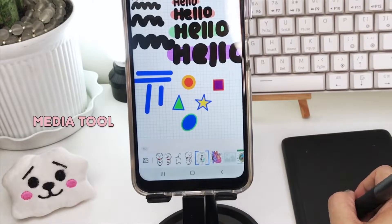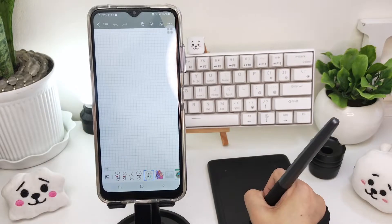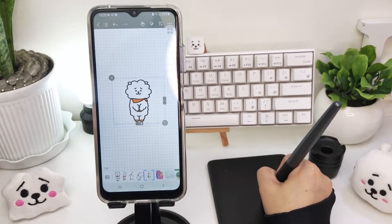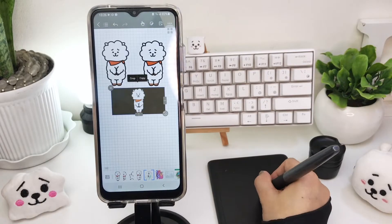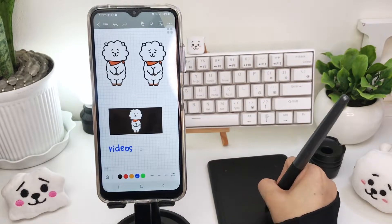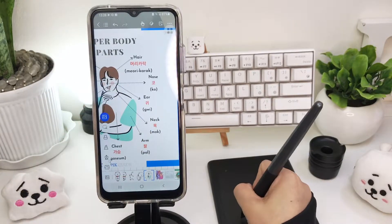For inserted photos, you can only copy and paste, resize, cut, or rotate them. There's no option to crop the photo, and videos do not work either. Annotating on the photo is also possible.